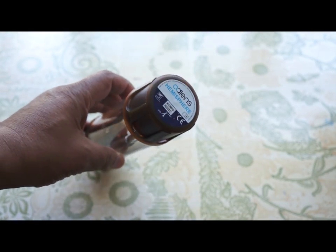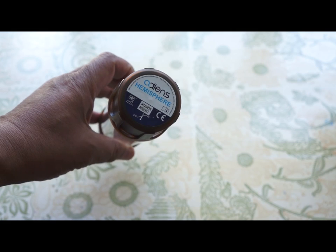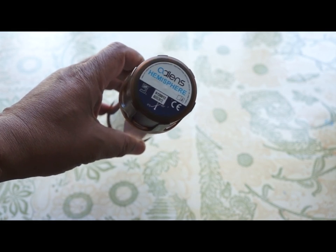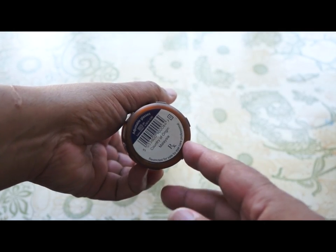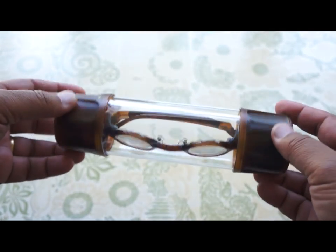We're looking at the AdLens variable focus hemisphere glasses — that's the model name, the hemisphere. They also have a set called the John Lennon. You'll probably see why in a second.